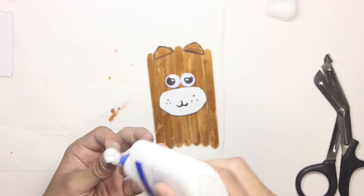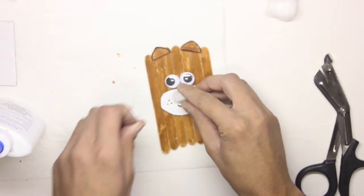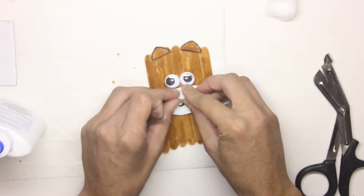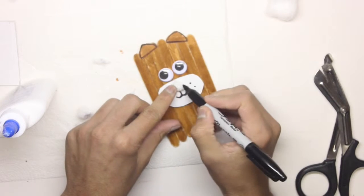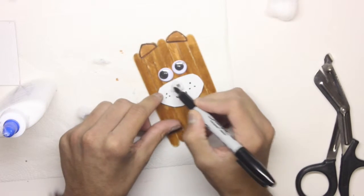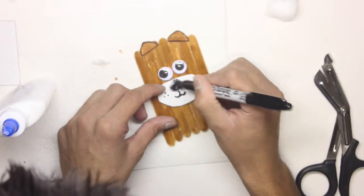Next what I'm going to do is take some cotton, put some glue, and stick it right above the mouth. So once I have it glued, I'm going to make the nose black — I'm going to take a black marker and just color it.